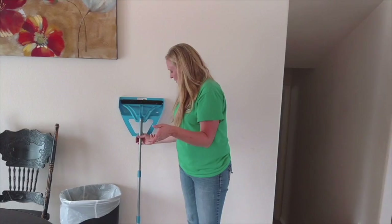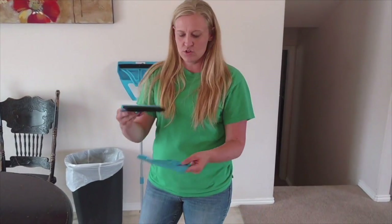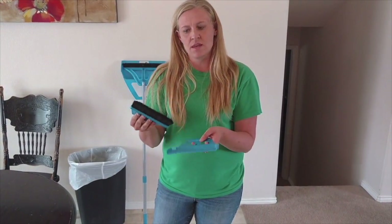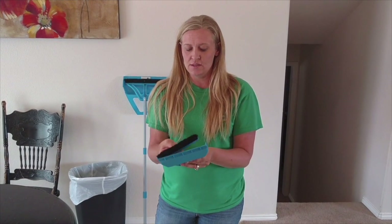I also wanted to tell you about the Mini Wisp — it's just a smaller little version. You can use it on your kitchen table, carpet, or floors to have your kids clean up something. It would be great for a tent if you need to clean up something when you're camping.